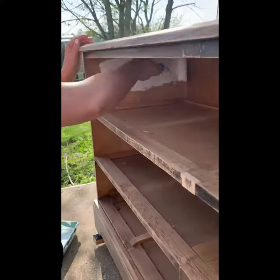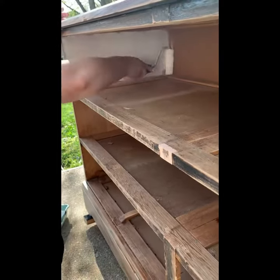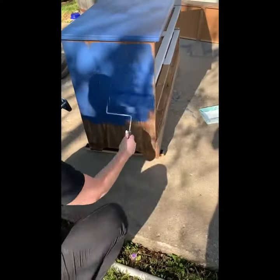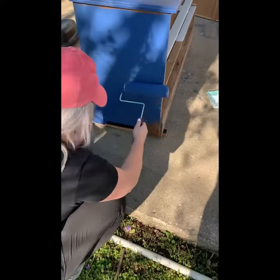We sanded all of it down to give it a new coating of paint. I painted the inside white so it would be very bright whenever you decorated it — since it is enclosed, it will still be able to stand out. The outside of it is navy.